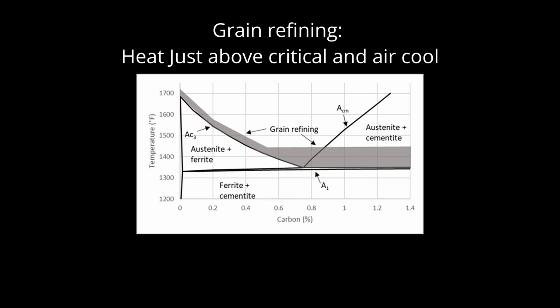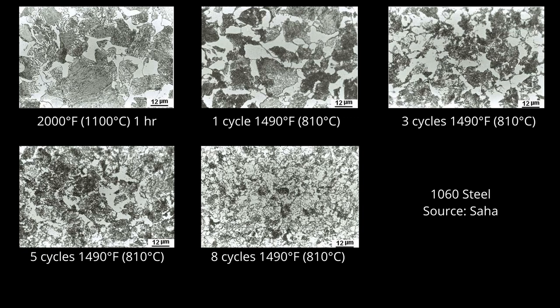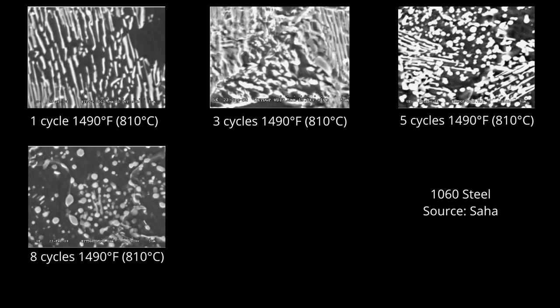Many knife makers recommend grain refinement cycles in between the normalize and the anneal. This is not a crazy idea as heating to austenite and cooling multiple times has been shown to reduce the grain size. These micrographs show a 1060 steel first overheated at 2000°F for an hour and then heated to 1490 and air cooled multiple times — with more cycles they got a finer grain size. However, as I described earlier, an anneal also includes a cycle from a very low austenitizing temperature for a fine grain size. And a proper anneal leads to a fine distribution of carbides which also helps to maintain a fine grain size during your final austenitize and quench. Another thing to keep in mind is that cycling by heating to austenite and air cooling will also spheroidize steel. There are micrographs of the same 1060 steel with different numbers of cycles where eventually you have annealed steel similar to a DET anneal. So if your goal is to have a pearlite structure for a final forge heat treatment, too much cycling will affect the heat treatment response.